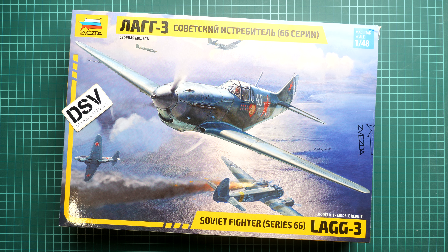Hi everyone, today we have a new video review and as you can see this time we are going to talk about a fresh release from Zvezda. It's a 1/48 scale LaGG-3, a Soviet fighter — the famous one in 1/48 scale. It might be an interesting choice because there are not that many decent kits covering this aircraft.